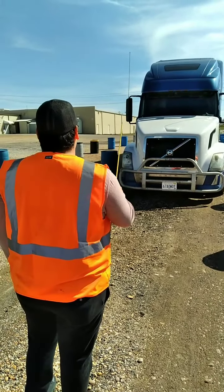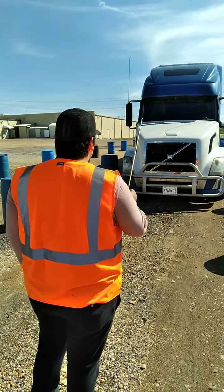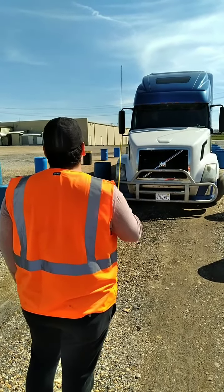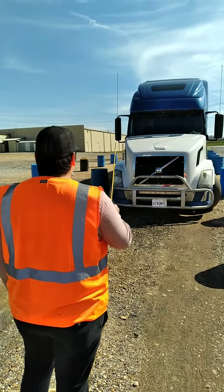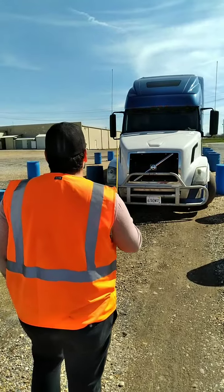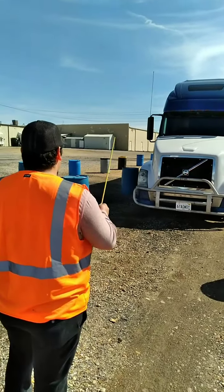First off, I'm gonna start by taking my clearance lights — they're properly secured, not cracked, bent, or broken, of the proper color and in good working condition. Now I'm gonna check my windshield — it's properly secured, not cracked, bent, or broken, clean, clear, and free of any illegal stickers. Now I'm gonna check my windshield wipers — they're properly secured, not cracked, bent, or broken, not frayed, and properly seated to the windshield in good working condition.